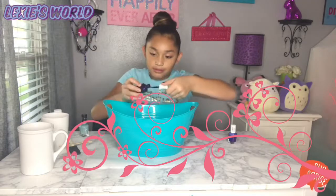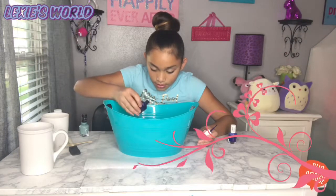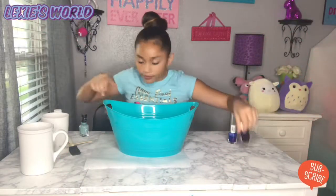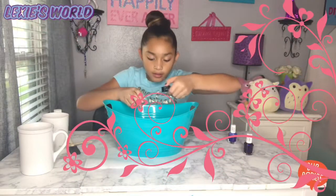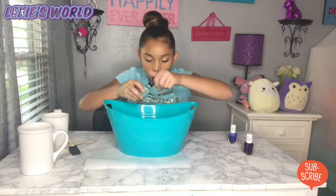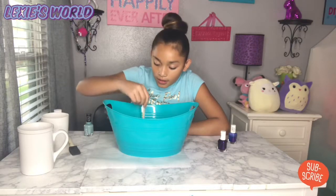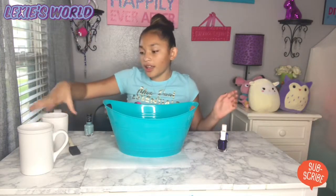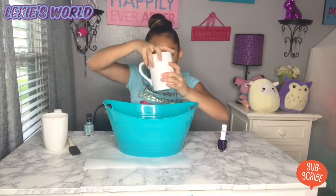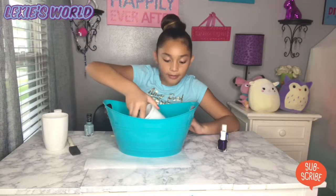You want to get some nail polish and just pour the nail polish in the water. Then all you want to do is make your design. Then you get the cup and all you do is grab it carefully, put it in, and twist it.